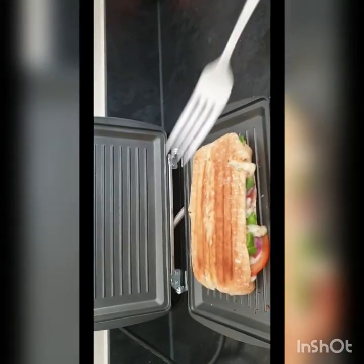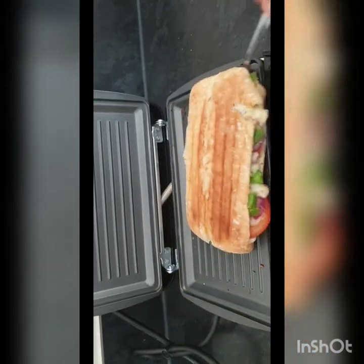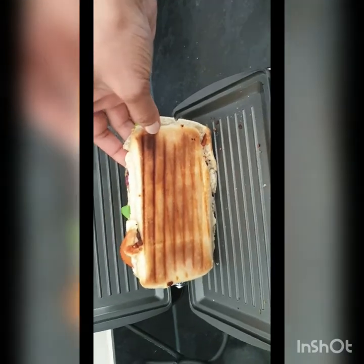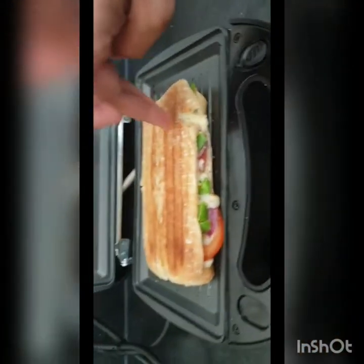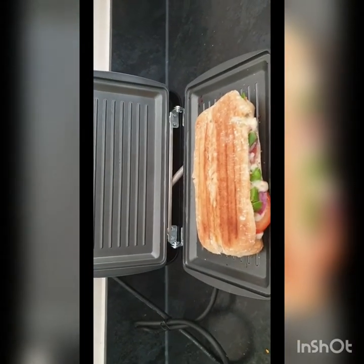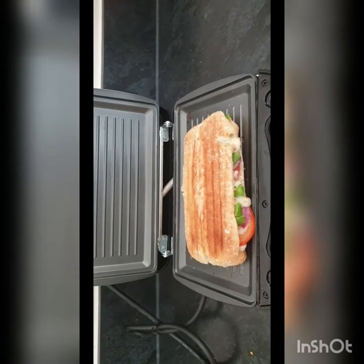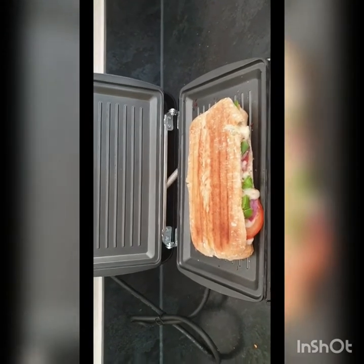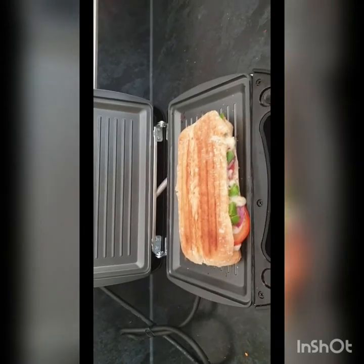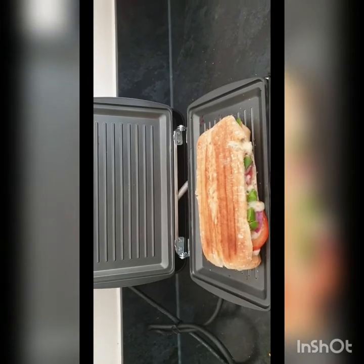If we flip it over, it looks like this has a crispy bottom. The disadvantage with this is there is some noise coming from it when it's in the middle of cooking - it's a type of noise. That's the only drawback I found about this product.